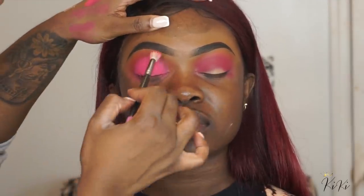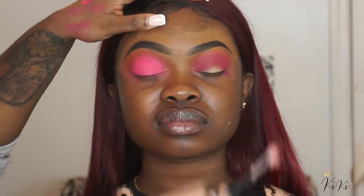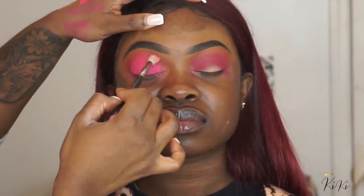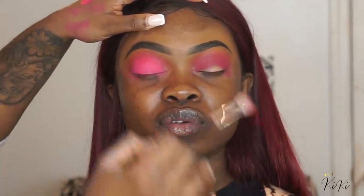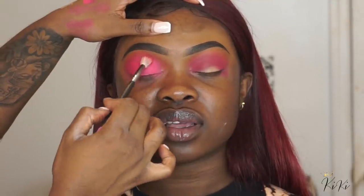Another thing I noticed is that the colors became patchy on the lid. The pink I was putting on her lid didn't go over really smooth — it actually became really patchy. So if I'm not using the Anastasia lipstick palette, I'm using Inglot eyeliner — I think it's number 68, it's like a beige color. I use that as well sometimes, depending on the color I'm going for.